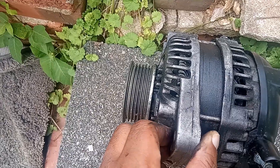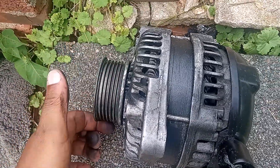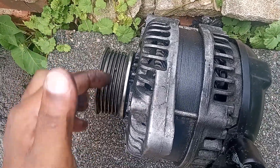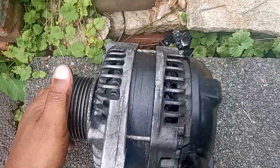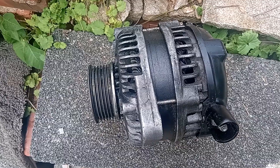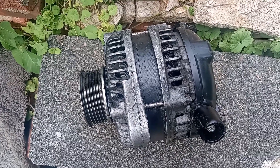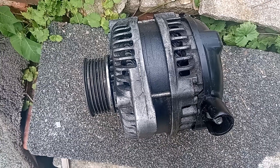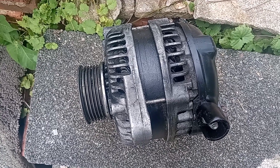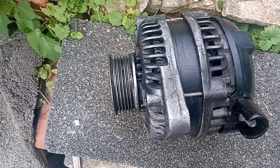The alternator is secured in the vehicle, and the belt has to be running to keep the alternator charging. The electrical system keeps recharging — it's amazing how important this part is in the vehicle. It keeps the car running, and we'll make a bigger video about the alternator.